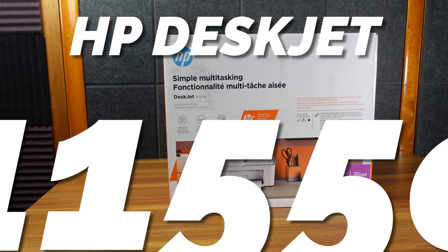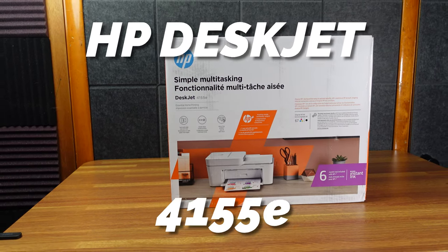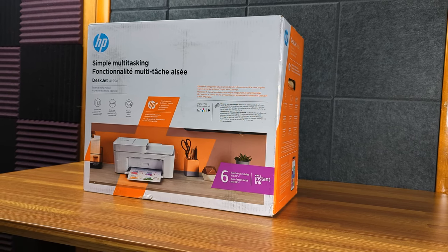Today we have the HP DeskJet 4155e. I'm about to take a look, set up, and see how it works.